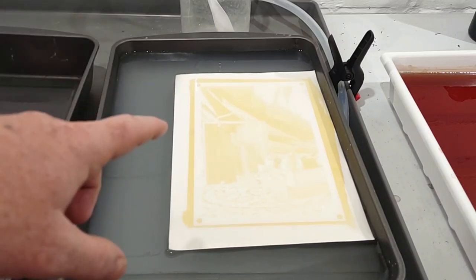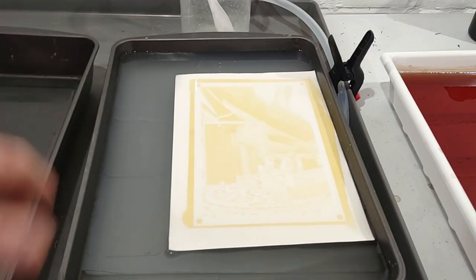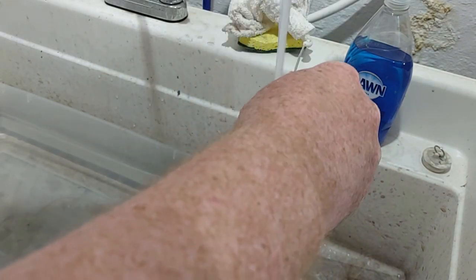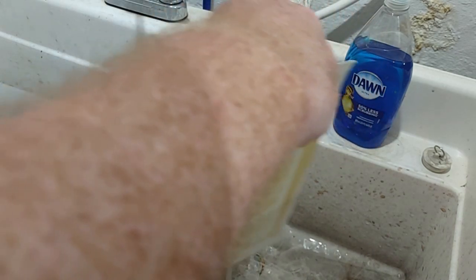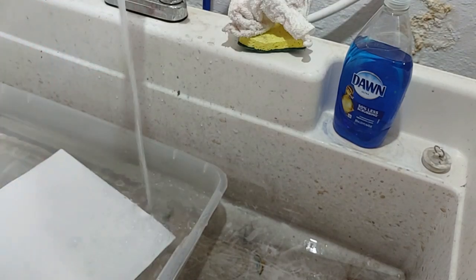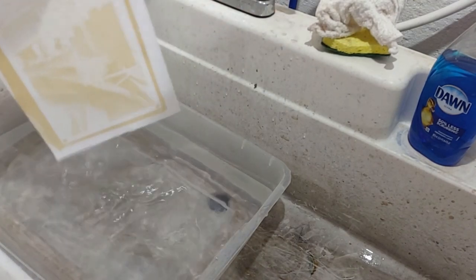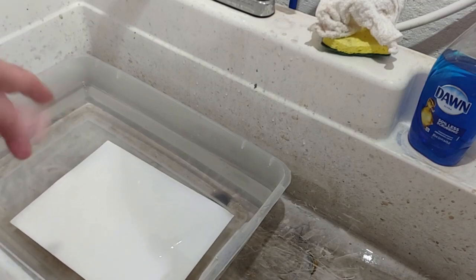Now we're going to rinse it over at the sink really well before putting it in the toning bath. The first thing I do is rinse it off with a stream of cold water, because the majority of the bleaching bath is just sitting on the surface. This will help get it off before you put it in your soaking water. Then I put it in these big totes as my rinsing baths — just let it sit in there and agitate it around to make sure all of the bleaching agent is rinsed out, then we'll go on to the actual toning.